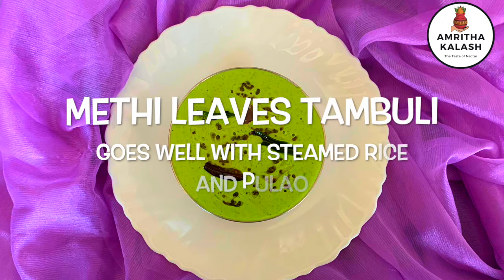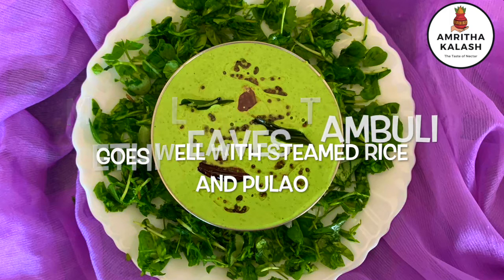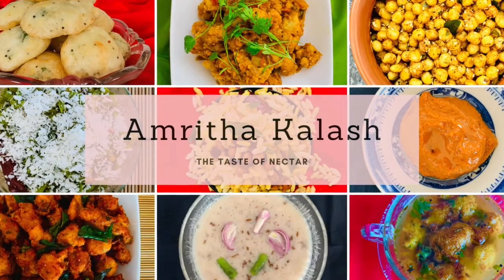It's all done — very quick, isn't it? We hope you thoroughly enjoyed. Try this recipe and give us your feedback. For more healthy and exciting recipes, please subscribe to our channel, and thank you very much for being with us.